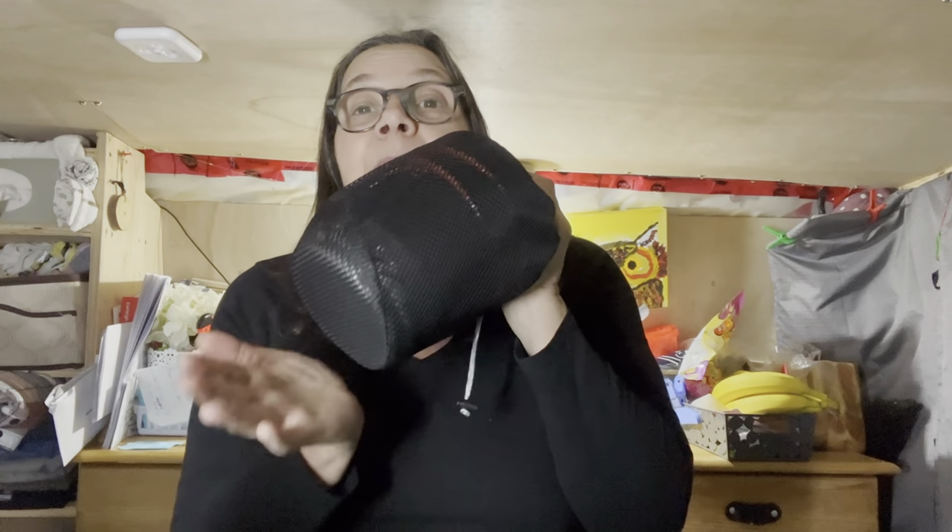This little stove comes in a cute little package — that's the size of it. It fits in your van easily, and if you are into hiking as well, it will go in a backpack and won't take up very much space. It's so lightweight.